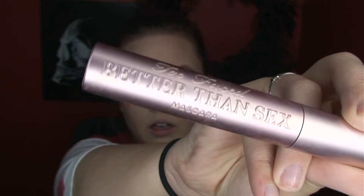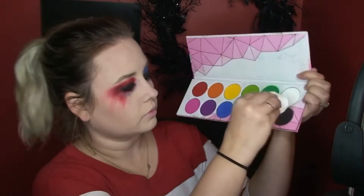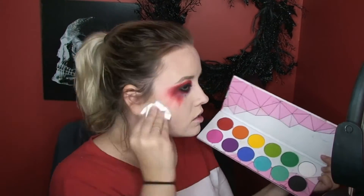I'm going in with Too Faced Better Than Sex mascara — do this as messy as possible, she's been fighting all night, so just messily put your mascara on. I had a huge glob on the side of my nose which I didn't like so I cleaned that up. Then I'm using a crumpled tissue and going in with Bulletproof, dirtying up my face by putting it in random places and blending those out so it looks dirty — I'm also putting it on my neck.